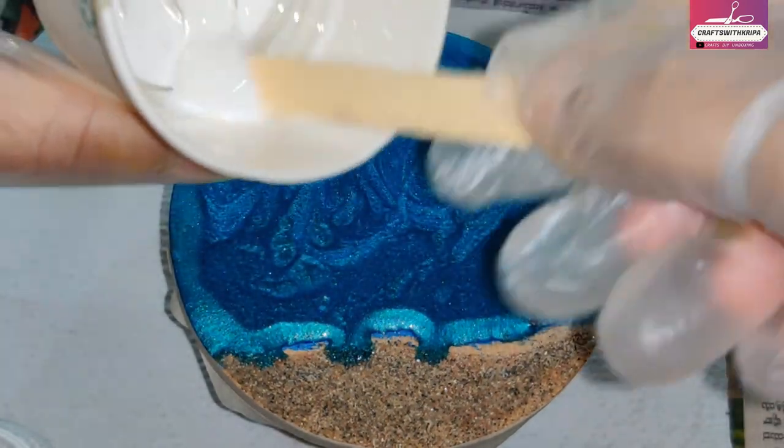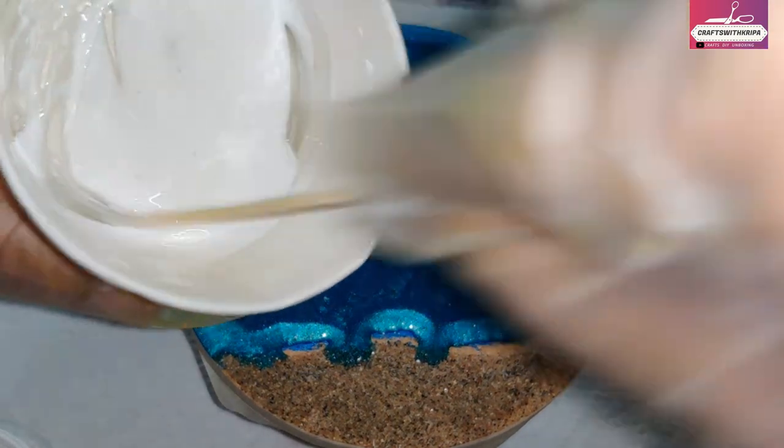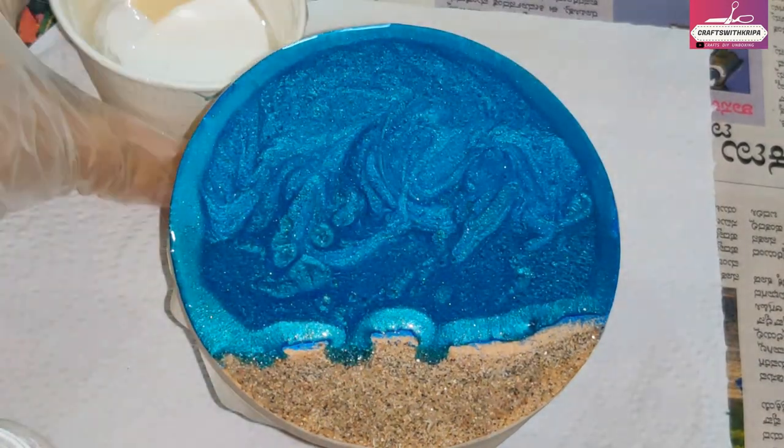If the resin is already very thick, all I will get is white cells. If it's still a little bit fluid, it should blend with the blue on the top part.